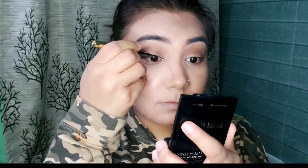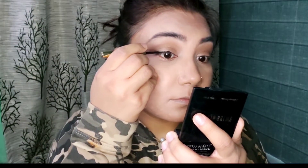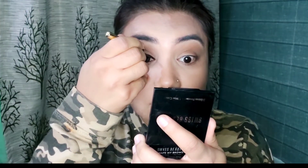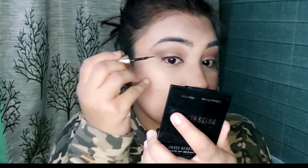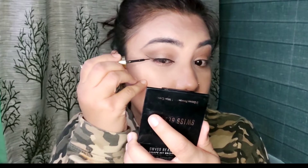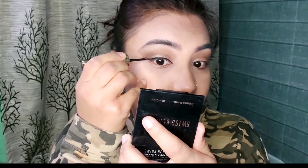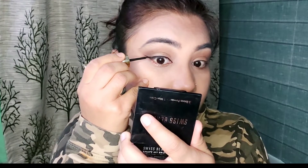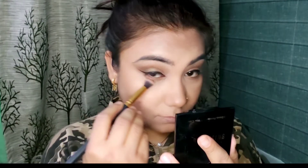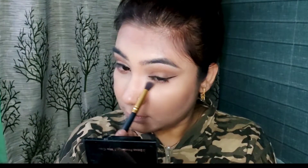I am using Blue Heaven's liquid liner and applying it on my lash line. I will create a winged liner look. Then I will smoke out my lower lash line.